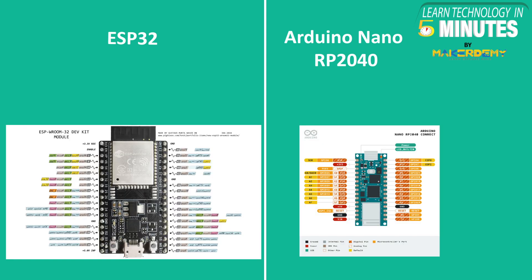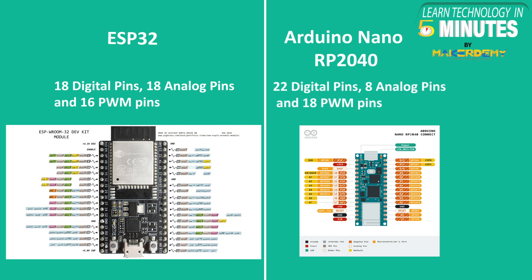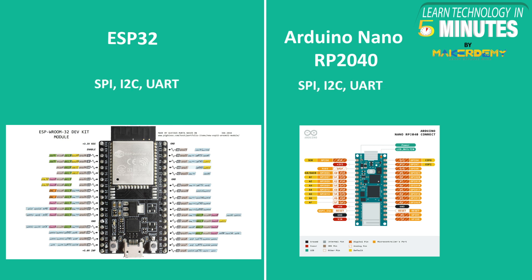The number of I/O pins and interfaces can be a major reason for accepting or rejecting a board for a specific application. ESP32 has 32 GPIO pins consisting of 18 digital, 18 analog, and 16 PWM pins. Arduino Nano RP2040 has 22 GPIO pins consisting of 22 digital, 8 analog, and 18 PWM pins. Both boards support SPI, I2C interface, and UART protocol, but only ESP32 supports the I2S interface.